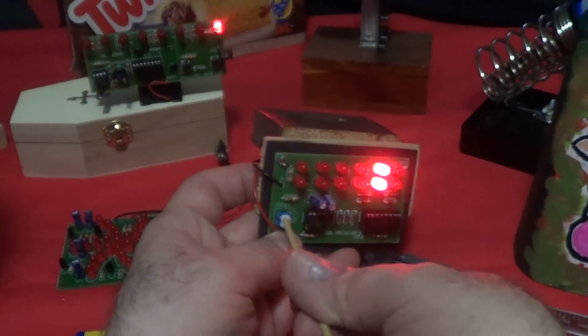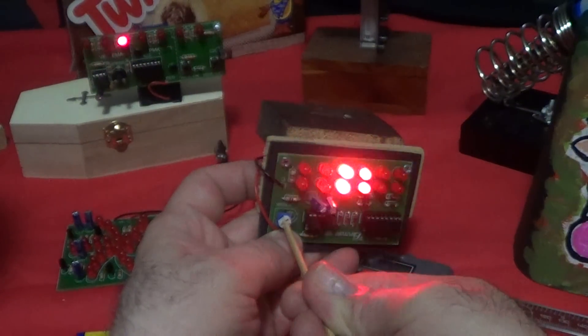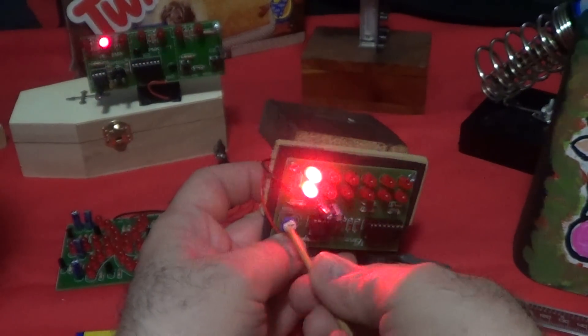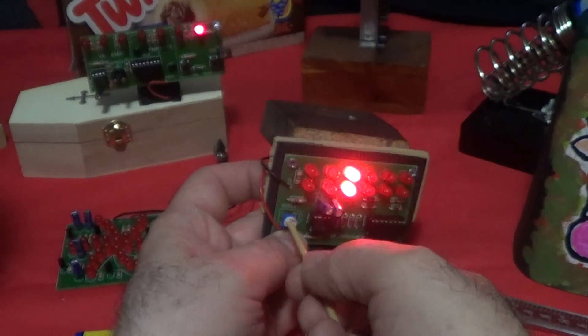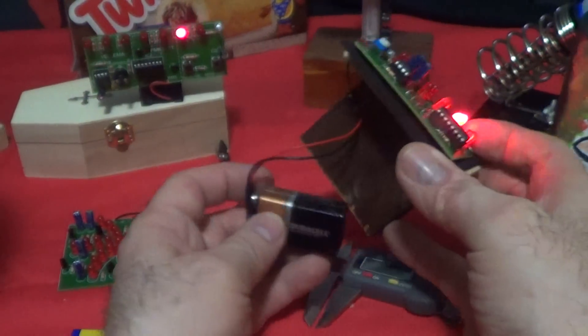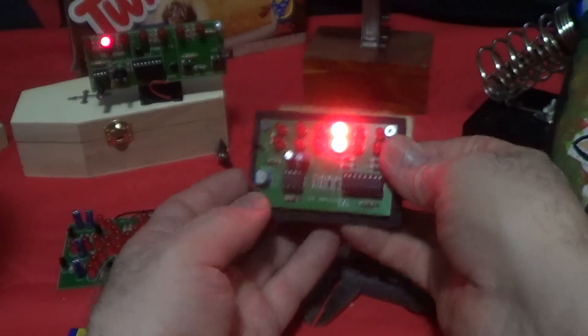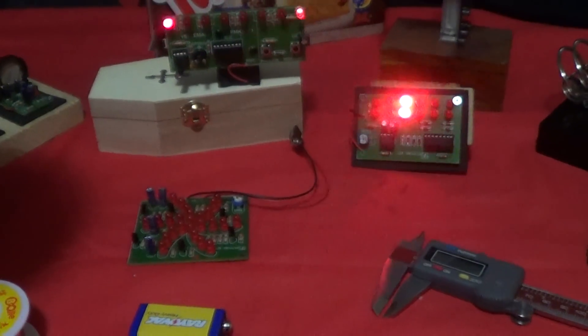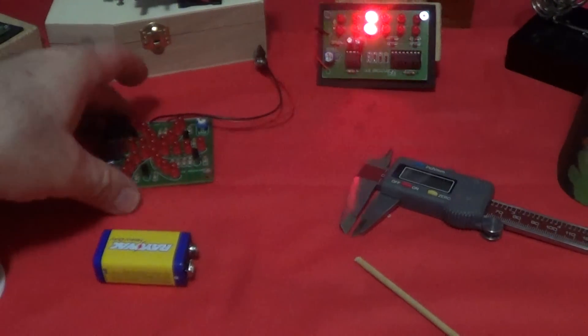Let's see if we can make it go faster — goes faster, slows down. Pretty good. I just finished this kit, I haven't mounted it permanently yet, but that's the first one. The next one I did turned out really good.